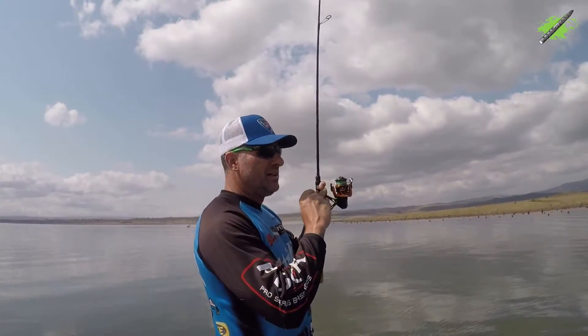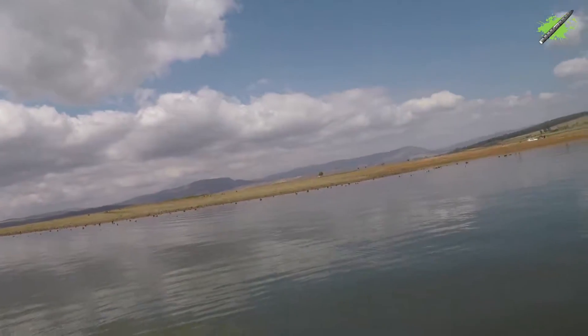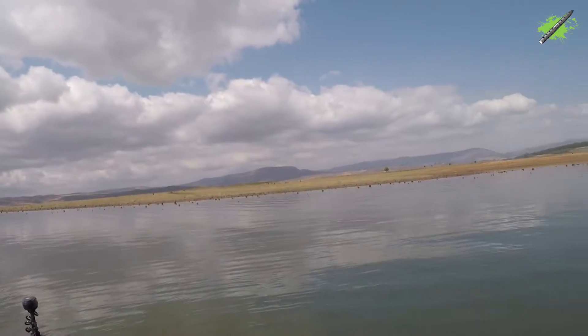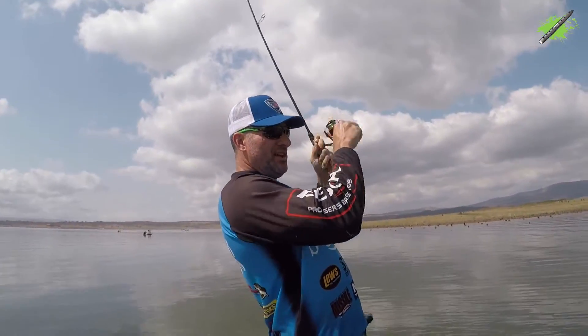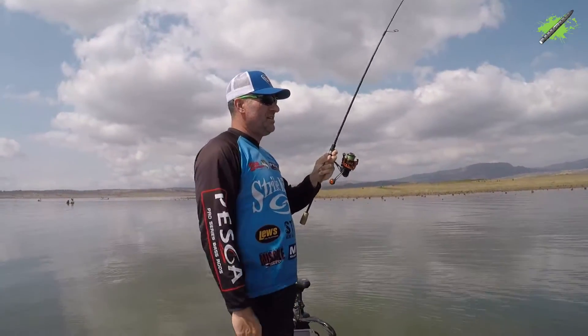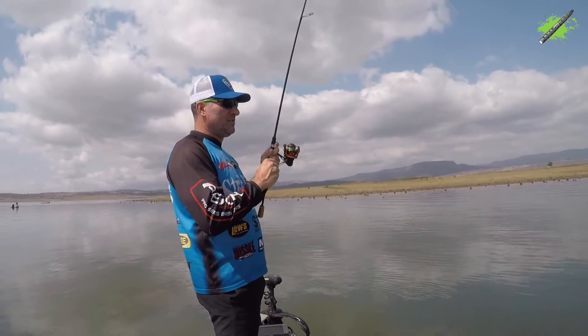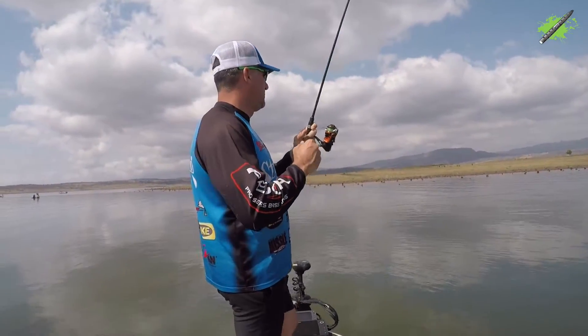Keeping my rod tip high. There's a lot, a lot of fish. I don't really want the fish to jump, but I'd rather take that risk. I've got that Mustard megabyte in him. I'd rather take that risk than cutting me off with the skinny line. Looks like a similar size fish to the previous one. Still super fun.